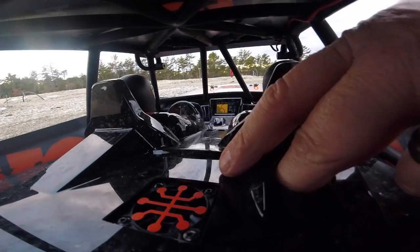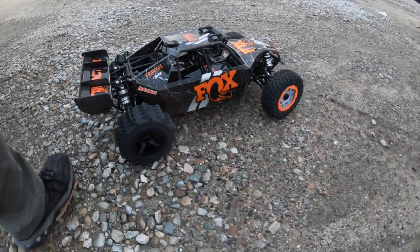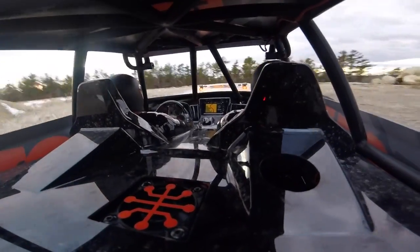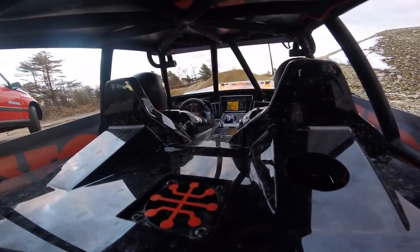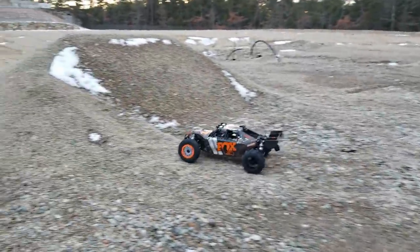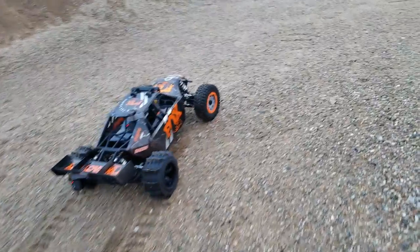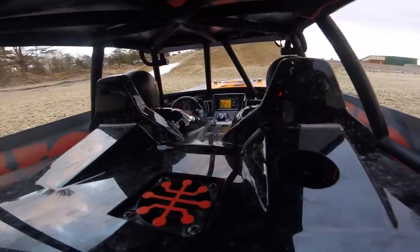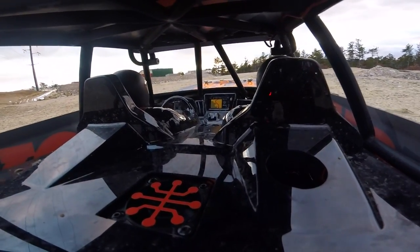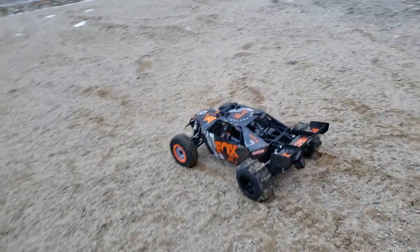Now we're rocking three GoPros. It says it's ready to go. There's something weird with these ripper diggers on here - holy crap! Alright, now let's just see what the thing can do with these little paddle ripper diggers.